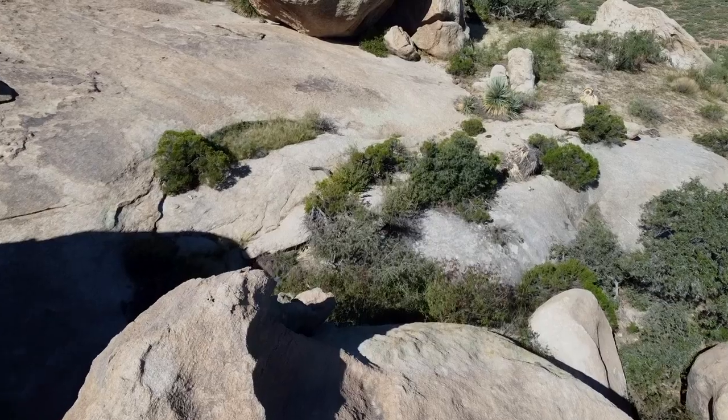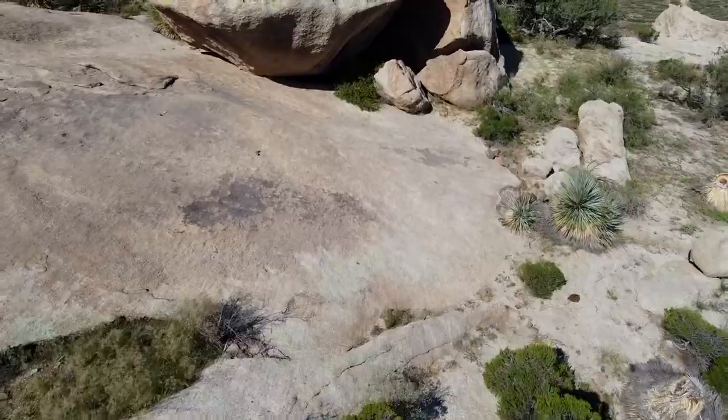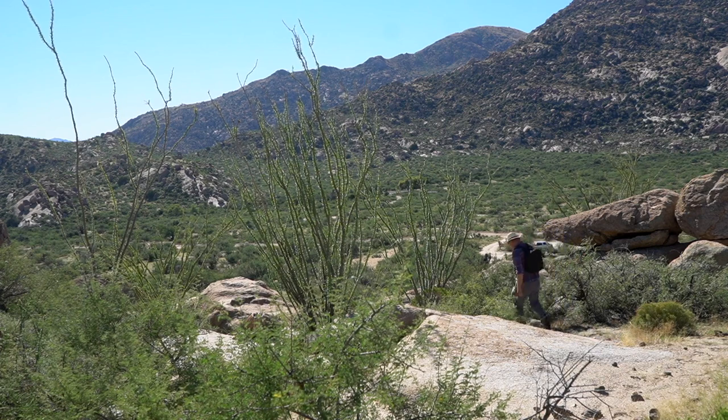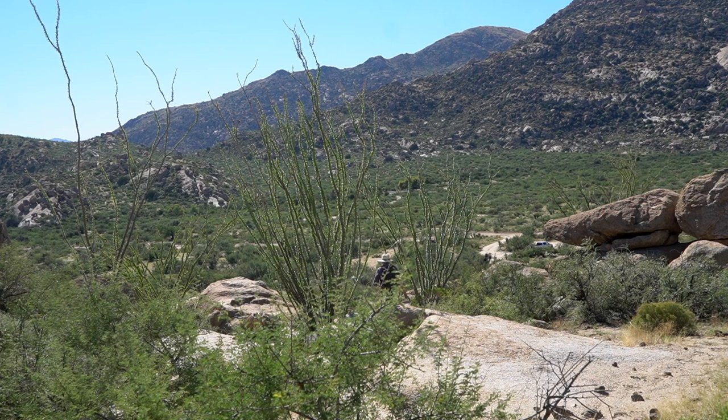I'm excited to be back outdoors — the weather has finally cooled off. If you've been watching my channel you know I've done a lot of videos inside avoiding the heat this summer, and now that it's October it's good outdoor weather. I'm going to be back out doing a lot of filming in the field, and that's what makes me happy and hopefully makes my videos more interesting. You can look forward to more in-the-field filming for the next six months or so, until it starts getting hot again around April.